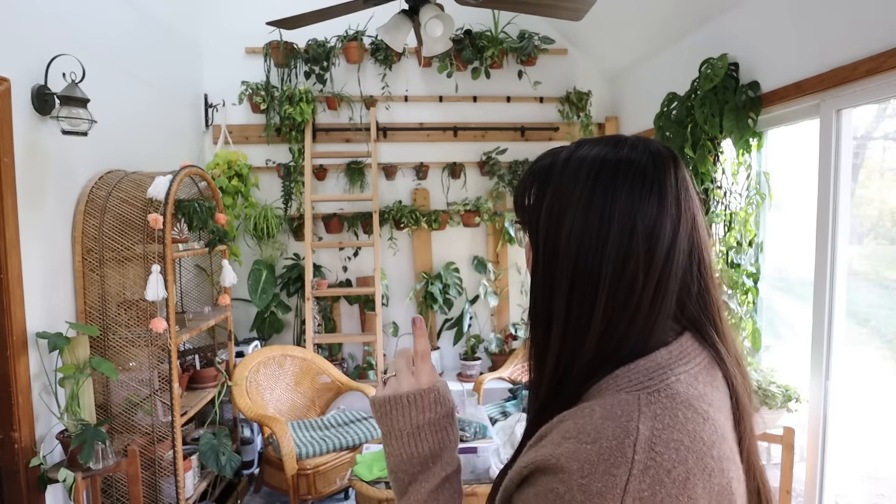I've actually already moved my Hoya Obavada that was in my kitchen window — it was getting really not great lighting so it was really unhappy. I also moved my Hoya Pupicalix, which is now right here. It's not in a pot that can go up on the wall so I decided to just put it there, and then I moved the plant that was there onto the wall because it can go on the wall.